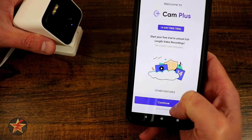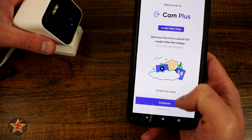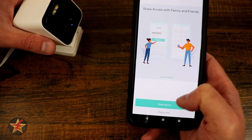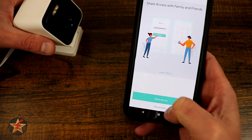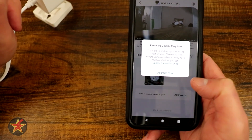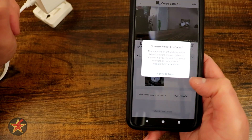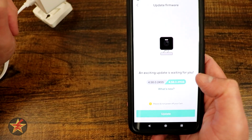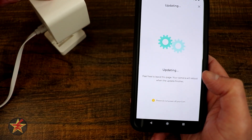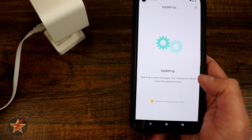We have a 14-day free trial of Cam Plus — I'm going to select continue. You can select to share this device, but we can do that later, so I'm going to select maybe later. As with all things, there is a firmware update, so we're going to select update. After the update, that will complete the setup process for the Wyze Cam Pro.